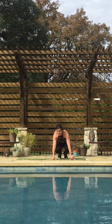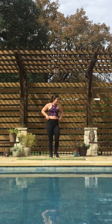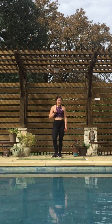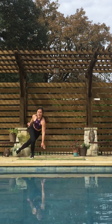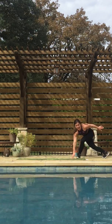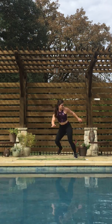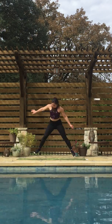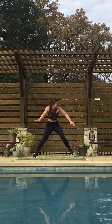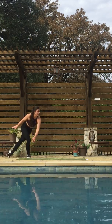Next we have speed skaters — awesome for your legs and butt. You're jumping out side to side and tapping down. Stay nice and low here, see how far you can get laterally, really explode off the ground. Halfway there. Keep moving, come on. 10 seconds. One more.